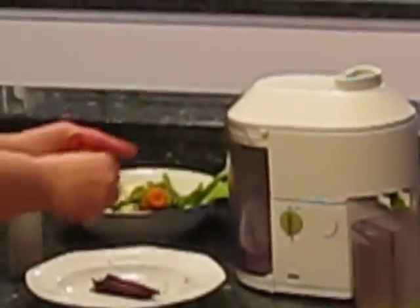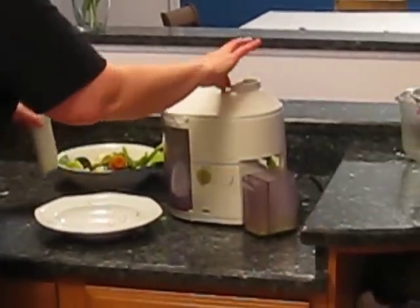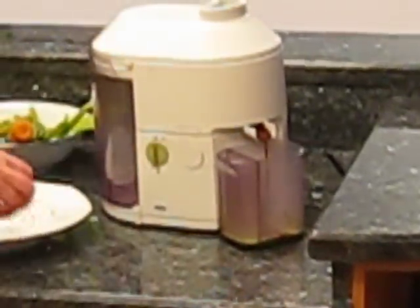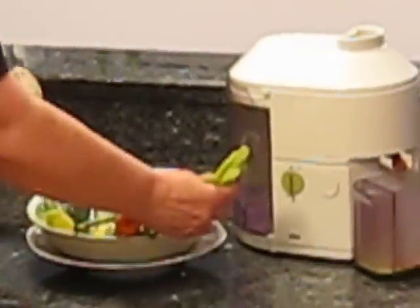I think it's fun watching the different colors come out. Watch, here goes the beet — that looks beet. Celery is fun to run through.